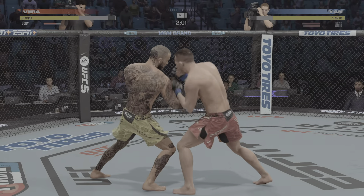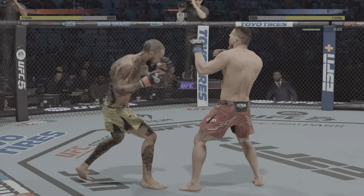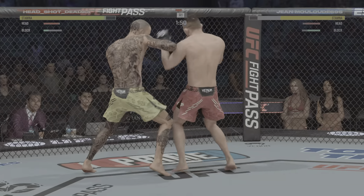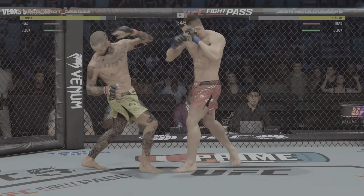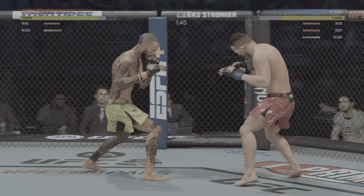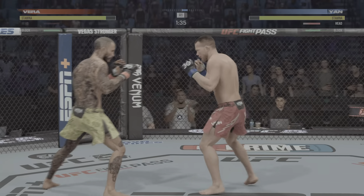Going to the body now with that hook — well placed there by Yan. He sets this really high pace with the hope that his opponent can't keep up, and we've seen him do it. Elbow there blocked by Marlon Vera. Oh, you land, I land — that's how we're doing it here.